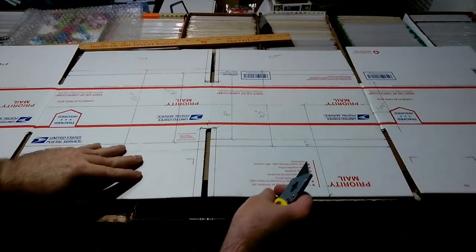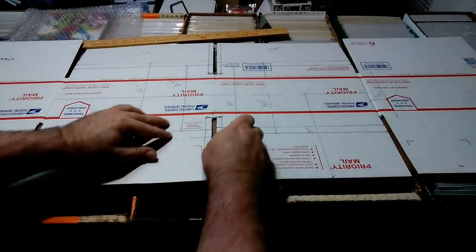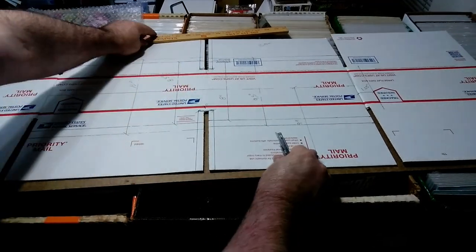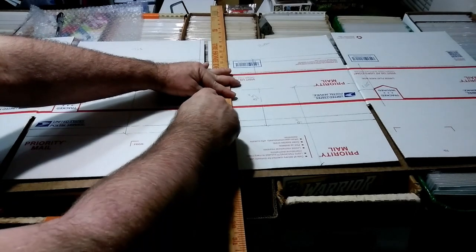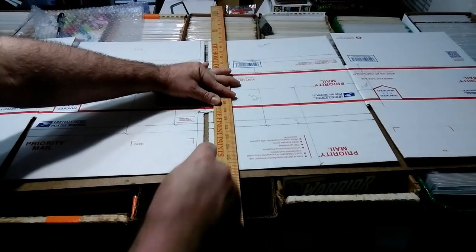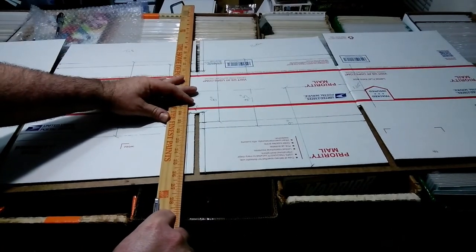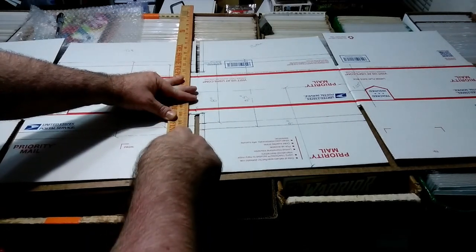There is one more cut we need to do in this section, and that is here — this is one inch wide. It allows you to bend it where you need it to. This one you do want to cut all the way through, because this piece of cardboard here is going to be taken away.